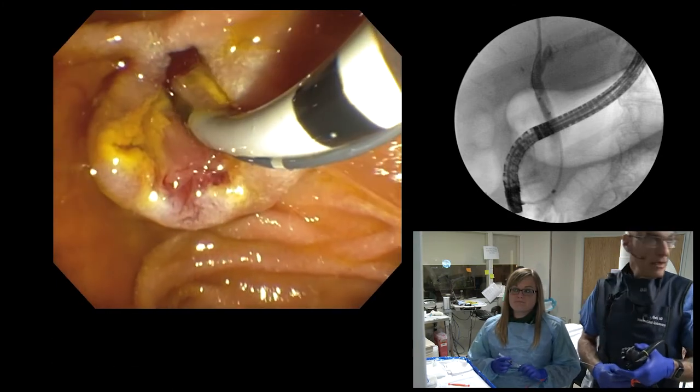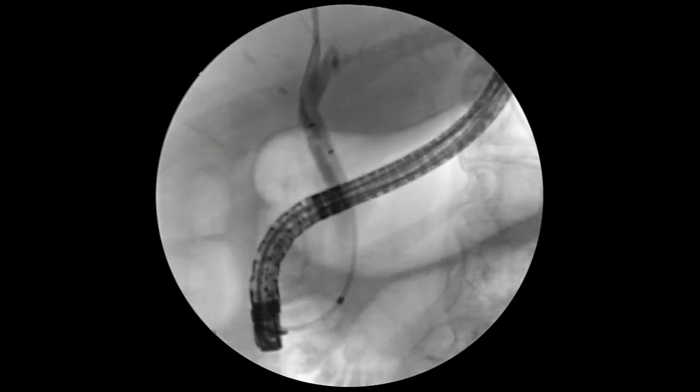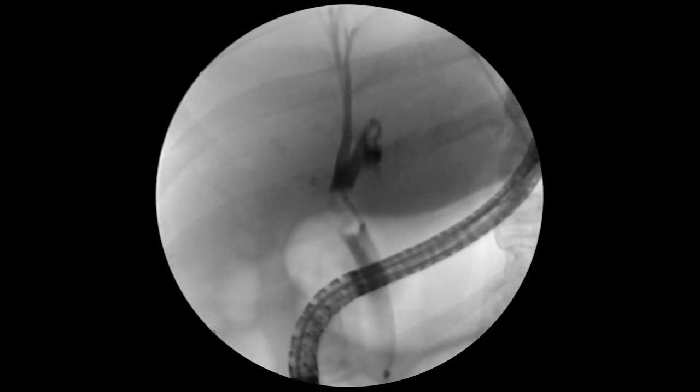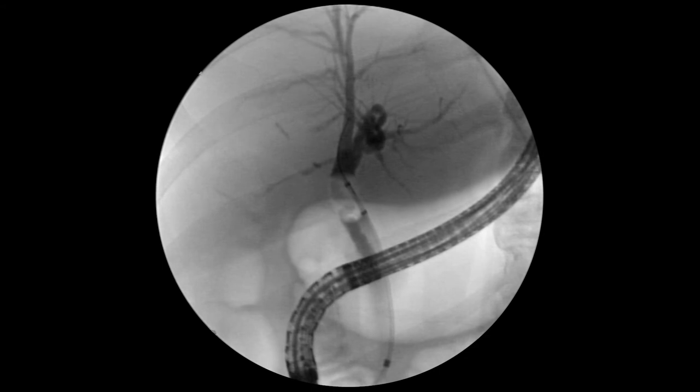I think we'll do one more sweep and then we'll be done. I always want to make sure that the intrahepatic ducts look good, that there's not something like PSC or something else. So I'm going to ask you to come up to the right side, right upper quadrant — inflate. We're going to get an intrahepatic cholangiogram here. Inject. We're filling out the intrahepatic ducts. They look normal, but we've at least documented that. Save a sharp picture, please.